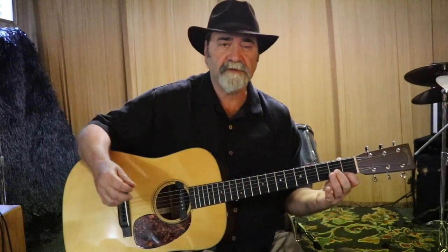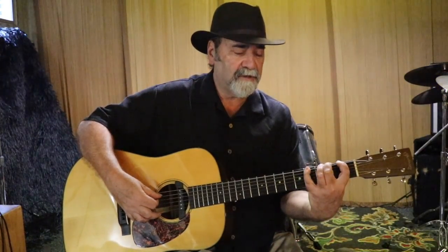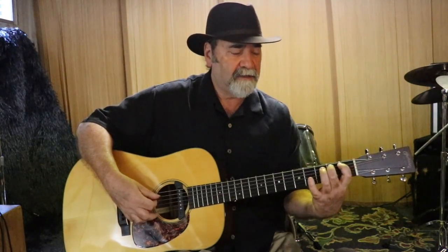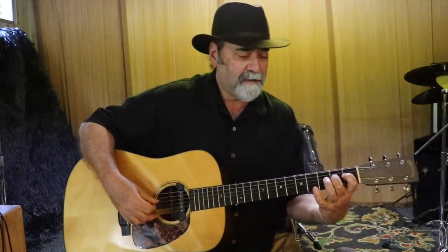Of course when you go back down you don't have to leave your fingers down. E, F, F sharp, G, G sharp, A, A sharp, B, C, C sharp, D, D sharp, E, F, F sharp.